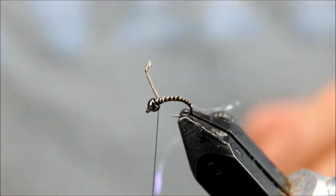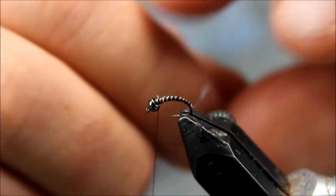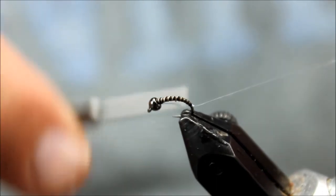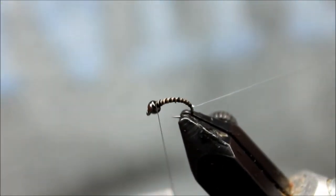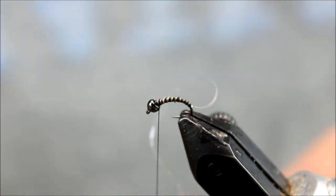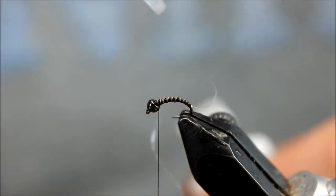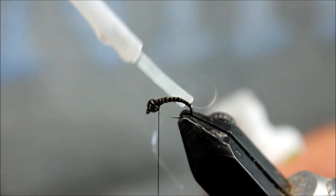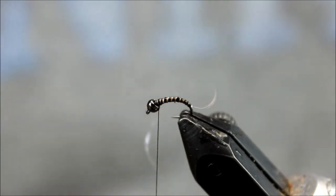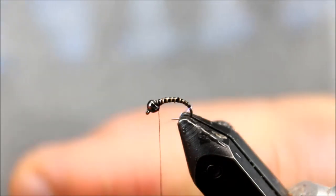Take my hackle pliers off and trim off that excess. I'm going to really wrap down to make sure I have that secured in there. I'm going to plan on catching a bunch of fish with this fly, so I'm going to get a little zap-a-gap and just paint that on top. The reason I'm doing this is I've had days where I've caught a ton of fish, and if you don't do that, this tinsel will tend to fray and come off.